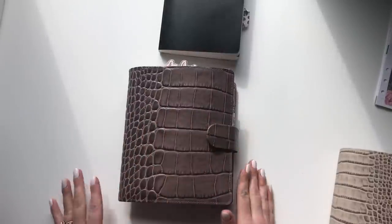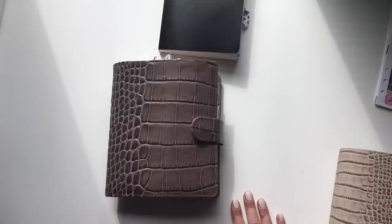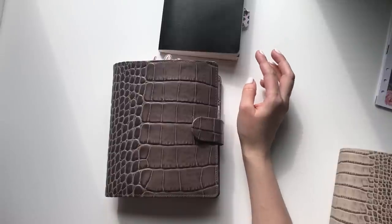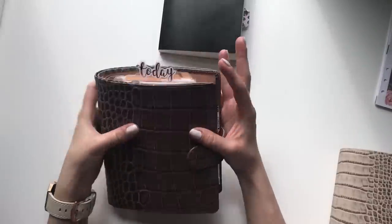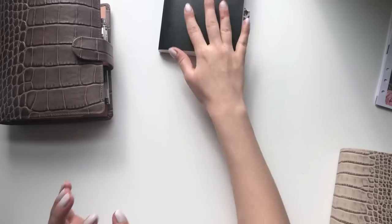So yeah, that's my Vanderspeck. I briefly want to explain how this fits into my whole system for those of you who are curious. If you want to keep watching, go ahead — if not, you can jump off.